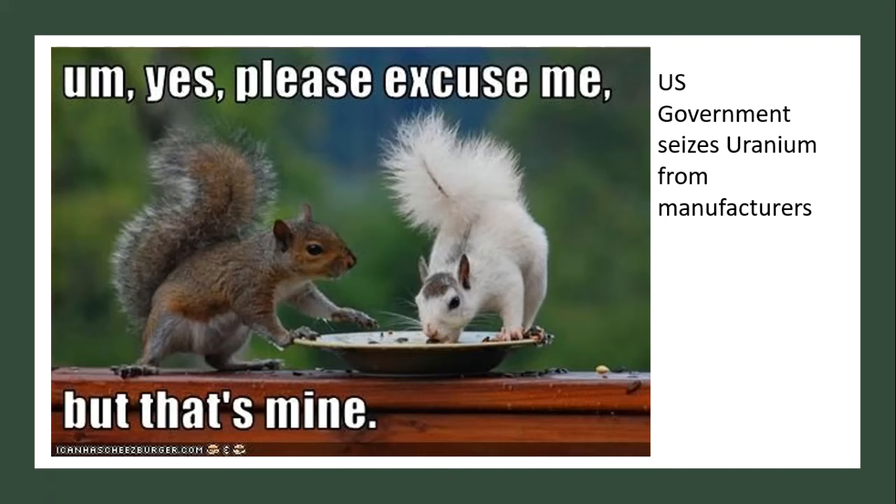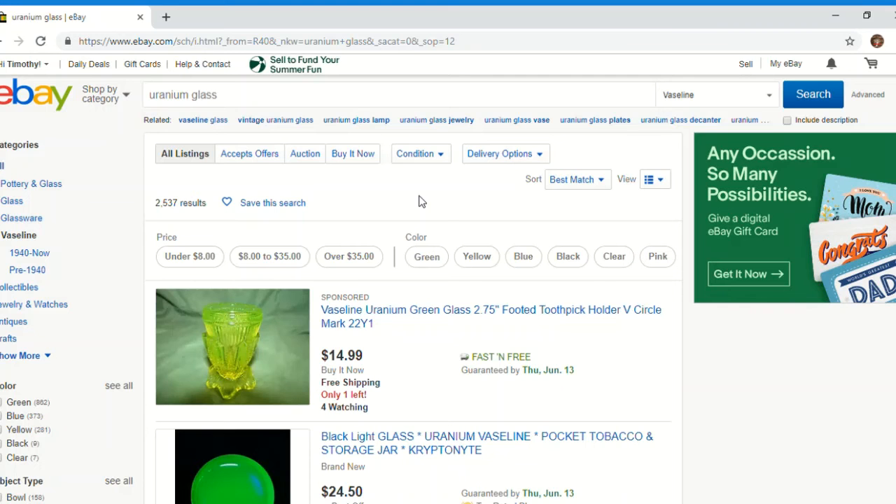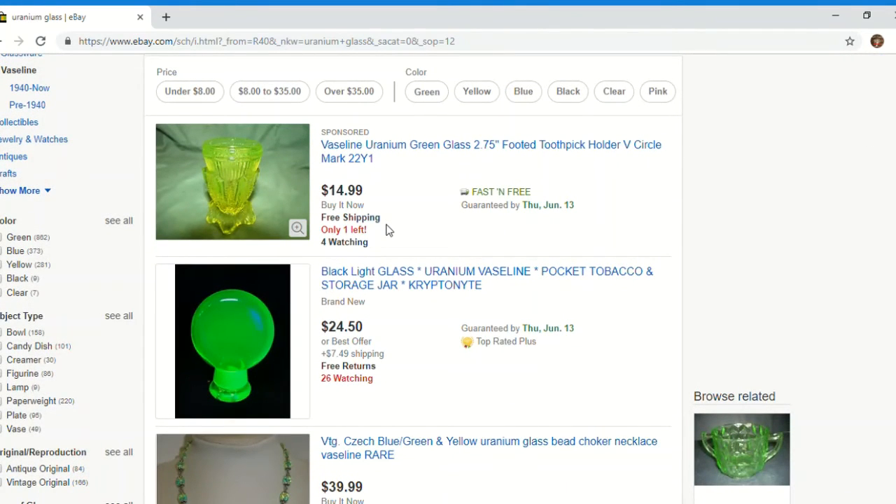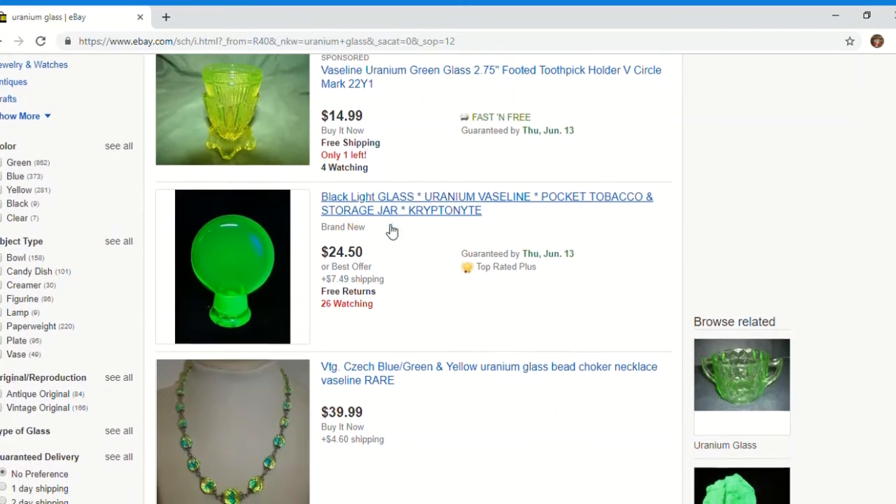Uranium is still being regulated as a strategic material. When you search uranium glass on eBay, you're going to see it's a pretty broad term — you'll come up with about 2,500 listings. Let's take a quick look through all of this, look at the different pictures, and peek at some of the keywords being used.